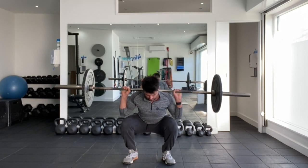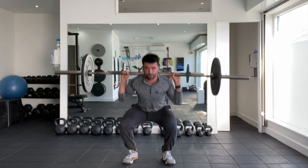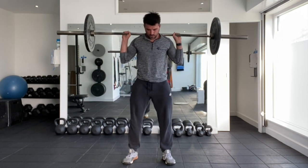Pause one, two, three, and then exhale and push to stand up at the top. Keep a nice upright torso throughout this movement, and keep your weight evenly distributed between the two sides as you perform your repetitions.